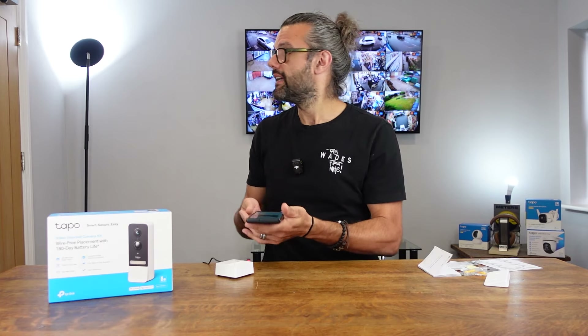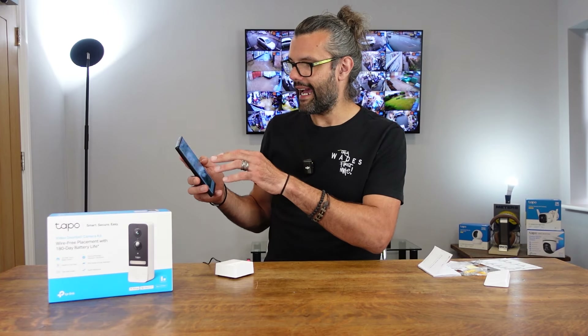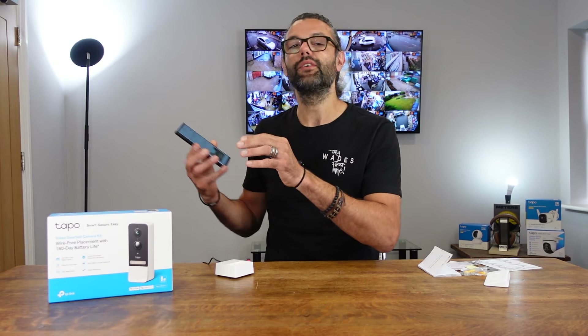You can also talk directly — press and hold the talk button to speak into the doorbell without anyone pressing the button first. So if you've seen someone outside, you can talk directly through your phone and it'll come out the doorbell microphone. You can also set up detection alerts to your phone for various things: motion detection — be careful with that if there are bushes or a road nearby as you'll get constant alerts — person detection, pet detection, and vehicle detection. You can turn these on and off in the app and adjust the sensitivity, so for motion detection you could turn the sensitivity down to avoid catching every bush waving in the wind.